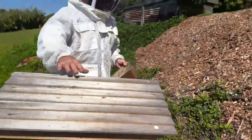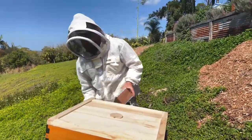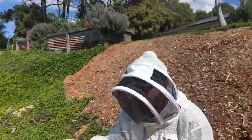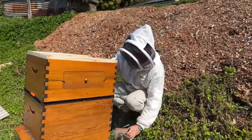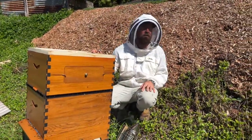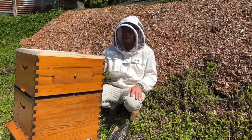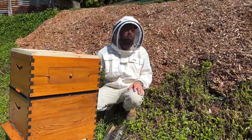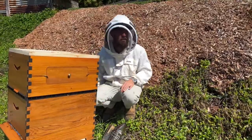So Pete, you're going to take some frames out of this one and put them in the other box — is it okay to mix and match your brood frames? Many beekeepers say that it's not, but I've had plenty of success with doing it. Many beekeepers say that the bees will fight — I haven't really seen that.